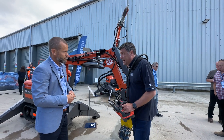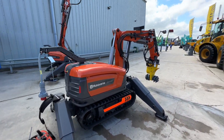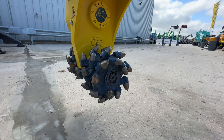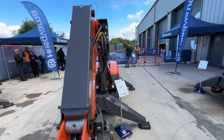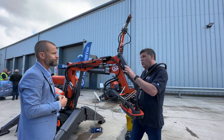Here we've got the Epiroc attachment. This is the DXR 275 - the smallest one in the two-ton range, slightly below two tons. It's fitted with the Epiroc drum cutter, which is used for various material removal on the surface of a floor or on a wall. You can remove contaminations or mill off concrete - whatever you need.